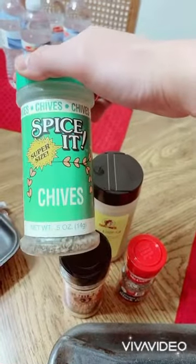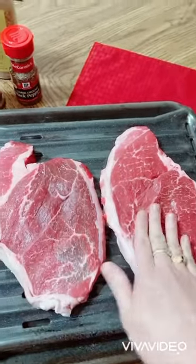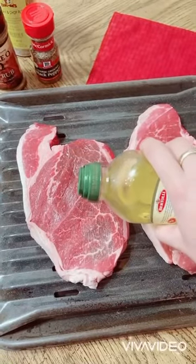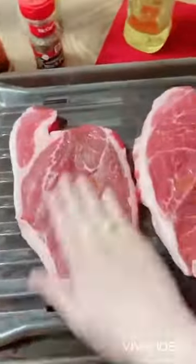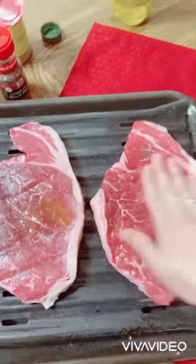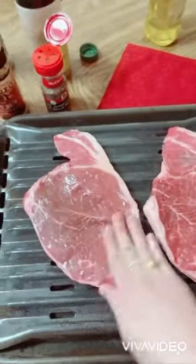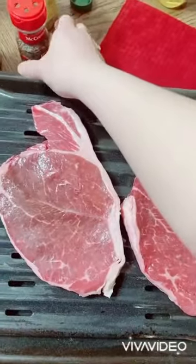I also have chives, and I'm going to put some olive oil on my steak. So I start putting olive oil — just a little bit, there you go. Olive oil is healthy, it's good for you. Oh, it's sticky. I'm going to start pulling it down.